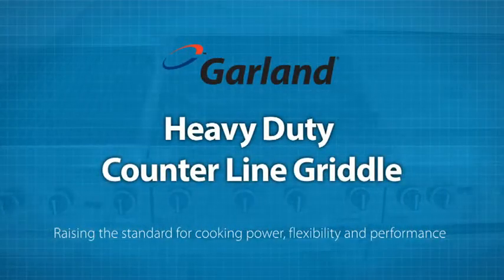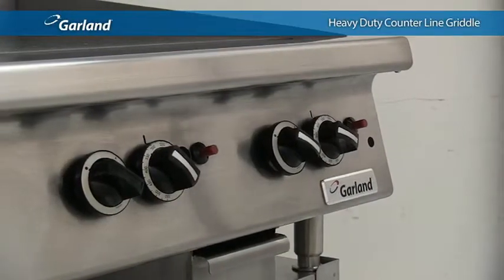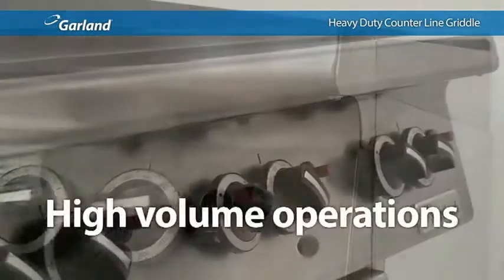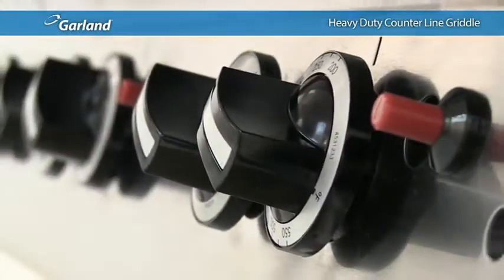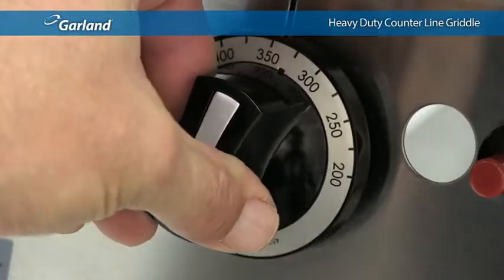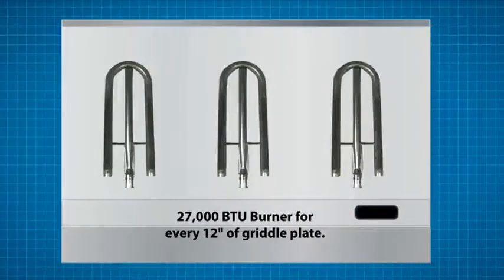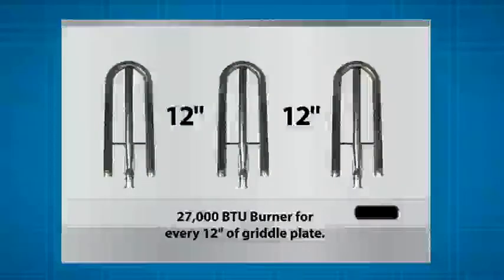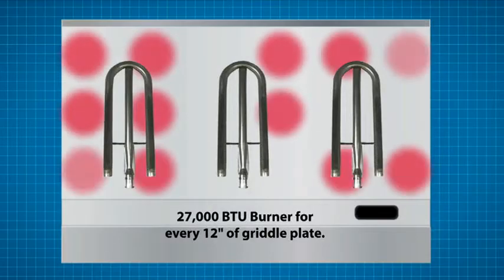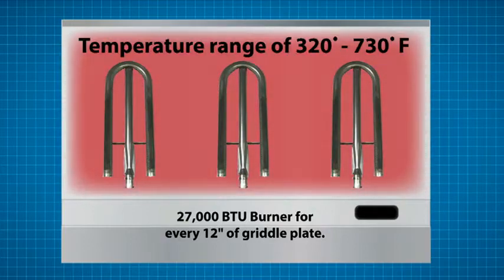When it comes to temperature range, power, and precision, Garland's heavy-duty counter line griddle shines. If the griddle is the center of your operation, don't let the compact design fool you — this griddle is designed for high-volume operations. Garland offers both manual high-low and thermostatic controls, both featuring a full one-inch thick griddle plate in standard or chrome. High-low control griddles are powered by a 27,000 BTU burner for every 12 inches of griddle plate, delivering consistent surface temperature, quick heat-up and recovery time, and a temperature range of 320 to 730 degrees Fahrenheit.